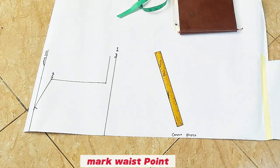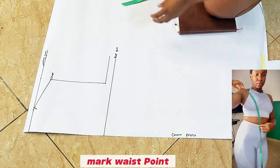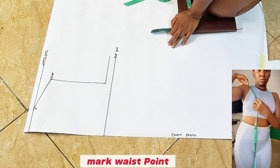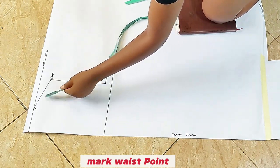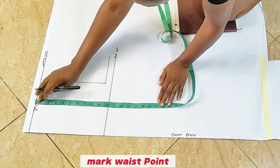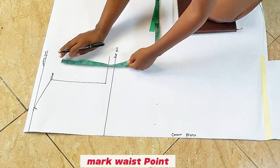The next thing I'm going to be marking is my waist points. We don't need an under bust mark — this is a straightforward dress. I'm going to mark my waist points. I'm going to be marking my waist points at 17 inches, both on the front and on the back. I'm going to be marking 17 inches from the starting line. Please take note of that starting line — that is where I'm marking every point down from.